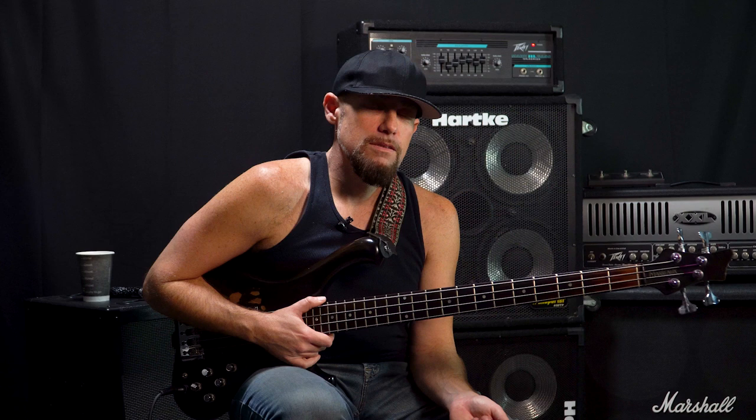Thanks for watching guys. Be sure to check out my new album Radio Gold which comes out March 15th. We'll see you next time.